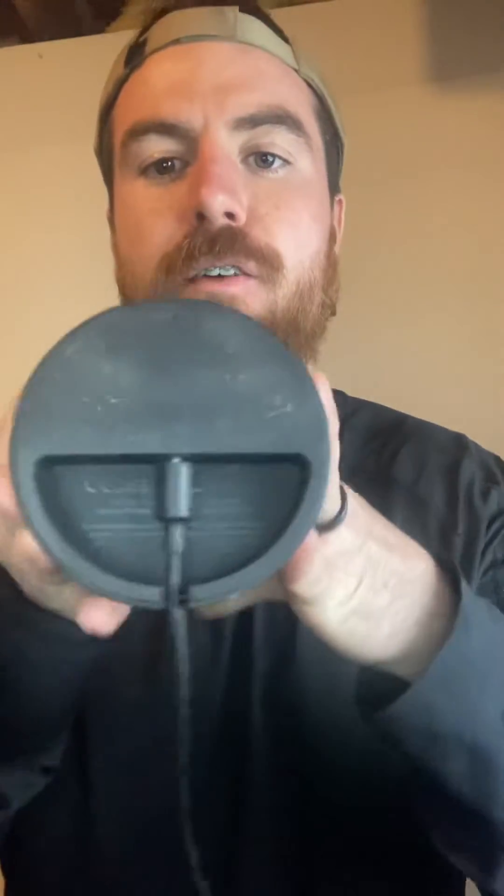Hey, what's up guys? It's the Smart Home Helper and today I'm going to show you how to reset your Amazon Echo Generation 1. First things first, you're going to want to make sure that it has power. Once it has power, you're actually going to start here on the bottom.